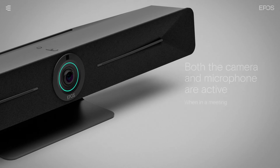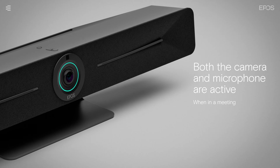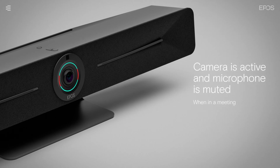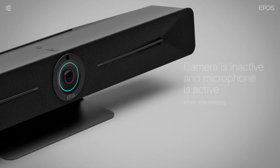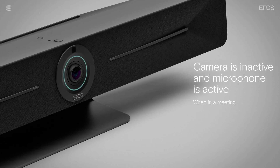When you join a meeting, the LED ring will light up in a bright mint color when the camera and microphone are active. When the camera is active but the microphone is muted, the LED will partially light up red. When the camera is inactive and only the microphone is active, the LED will light up in a dim mint color.